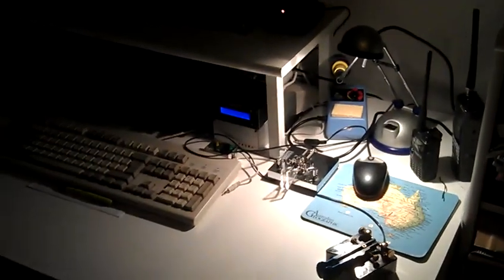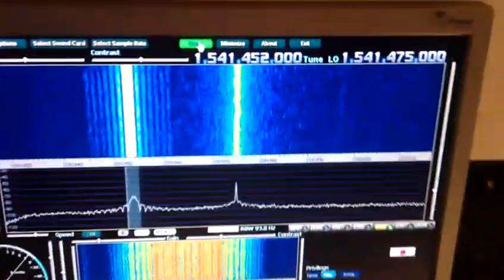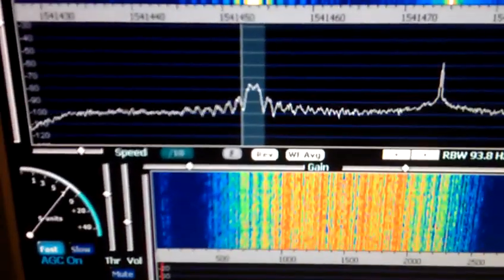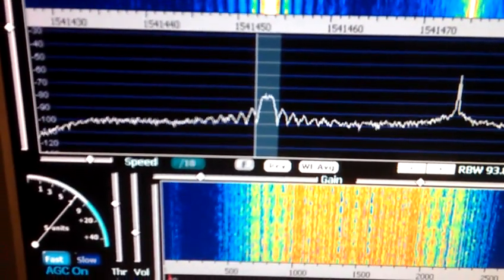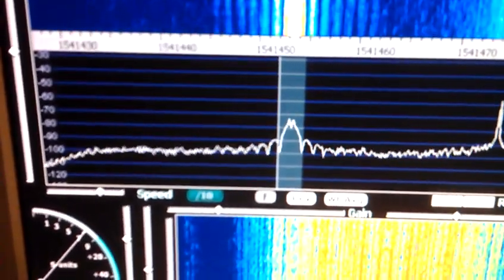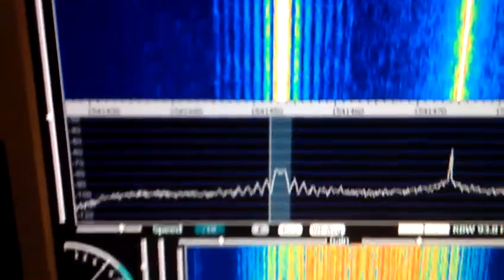Here is the InMarsat reception equipment — it's the FunCube Dongle SDR. You can see here the 1200 baud PSK signal. The signal-to-noise ratio is around 20 to 25 decibels over the noise level. The horizontal lines represent 10 dB separation, so around 20 to 25 dB. That's the PSK signal.